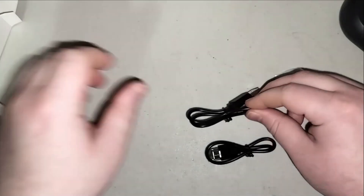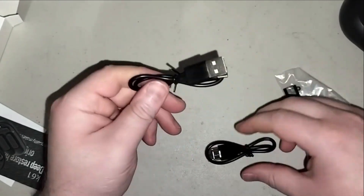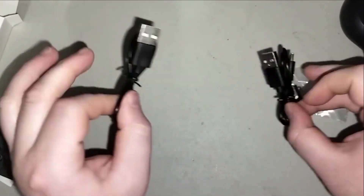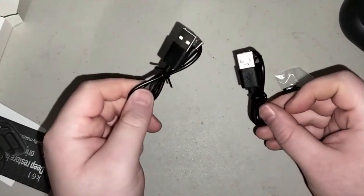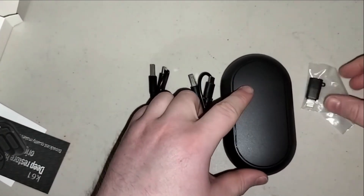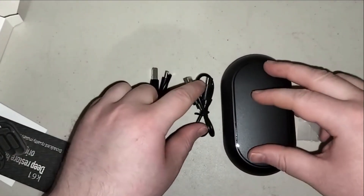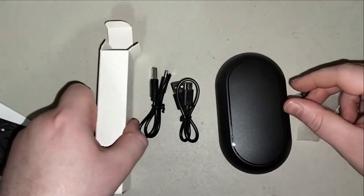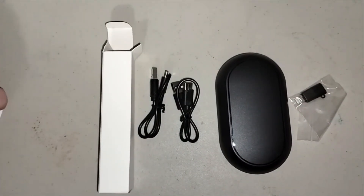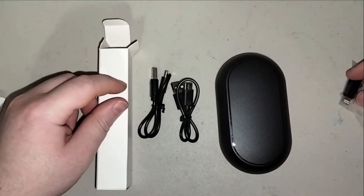This is a power supply or a hookup to your microphone, which is pretty cool. That's a nice little item. What I'm going to do next is go ahead and show you guys up close on the camera and show you how I hook it up.